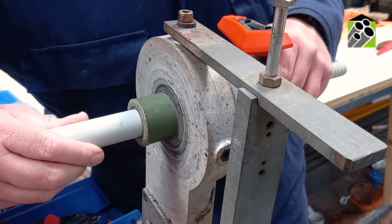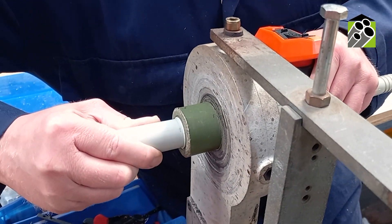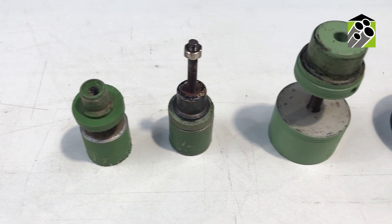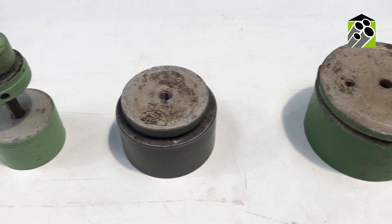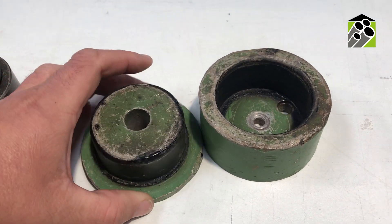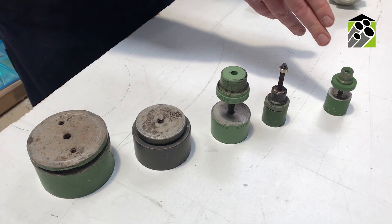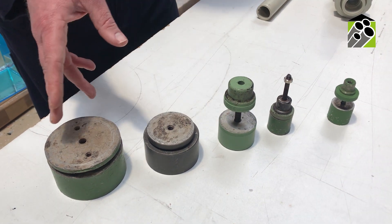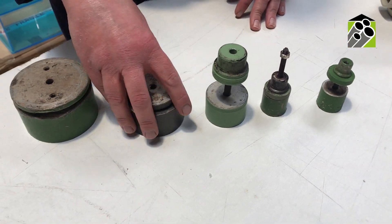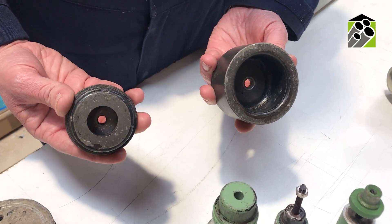To make socket fusion joints, the use of socket fusion equipment is required. The equipment will consist of a heating element and some dies. These are the dies that we use to make socket fusion joints in our fabrication department. As you can see, ours are well used. There are sets available for each standard pipe diameter. Here we have smaller die sets from 16mm up to 63mm. You'll see that each set has two parts and is comprised of a spigot and bush die.